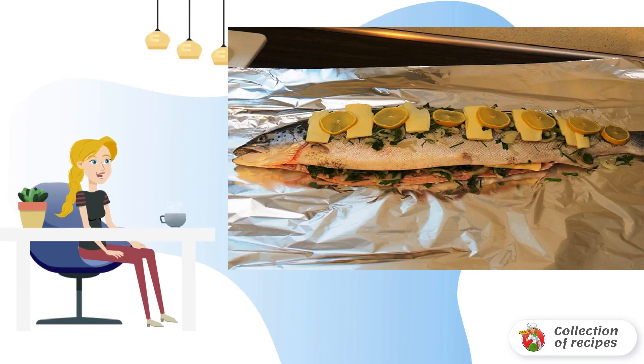Wash and slice the lemons into thin slices. Rub the fish with salt and pepper. Put the greens with onions and most of the lemons in the belly. Put a few slices on top of the fish. Add pieces of butter.